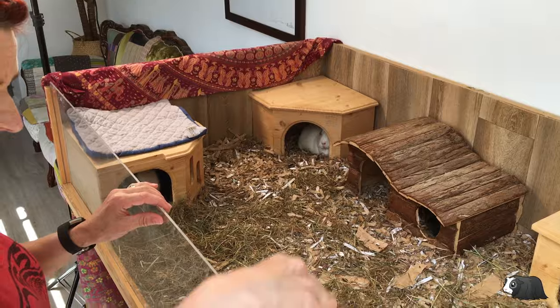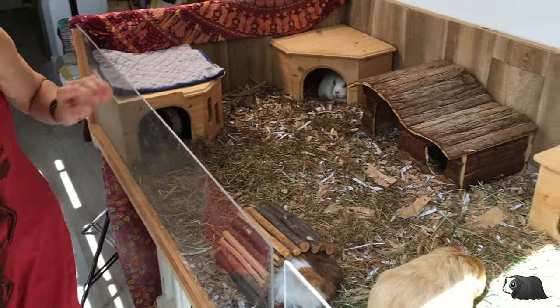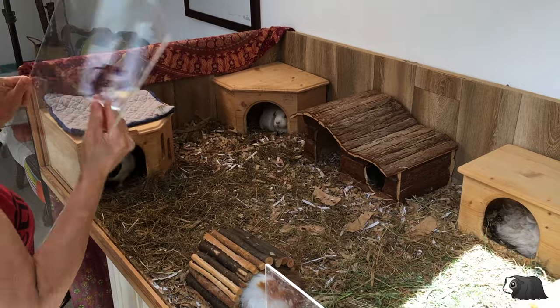As we've got quite a large enclosure, I clean one half first while the guinea pigs are in the other side, and then swap it around.